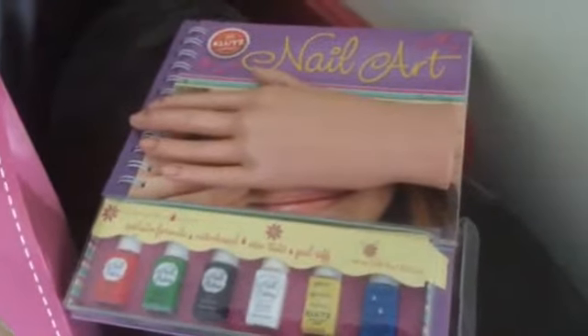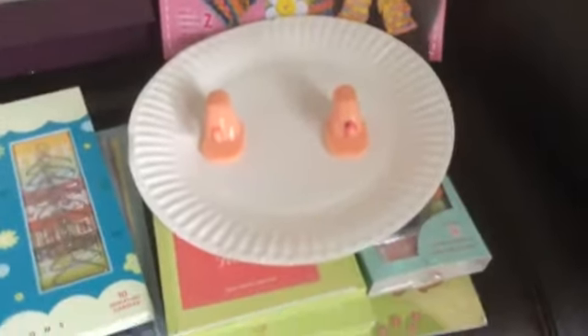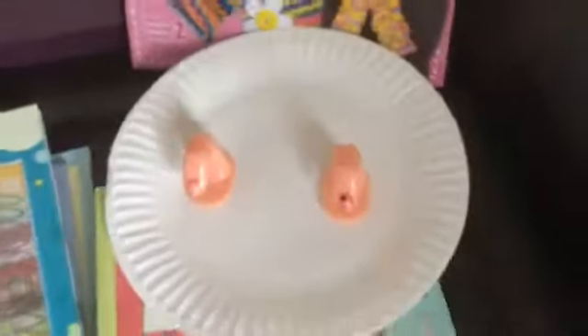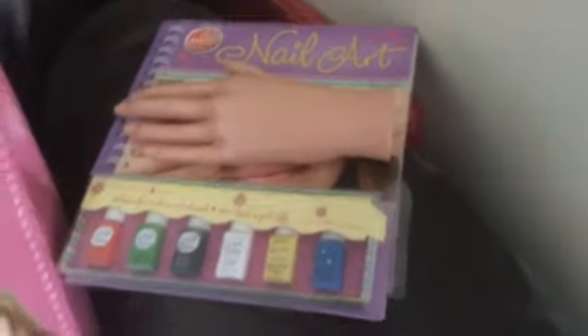I have some nail stuff. I had originally got her this hand for nail painting, but it's really hard to use that, so I ended up getting her just the nails that sit up and attached them to a paper plate so we could transport them around the house for her to sit down and use. This is one of the little nail art kits I got, because that will work on her fine motor skills in a different way. And this is another little hand she can use.